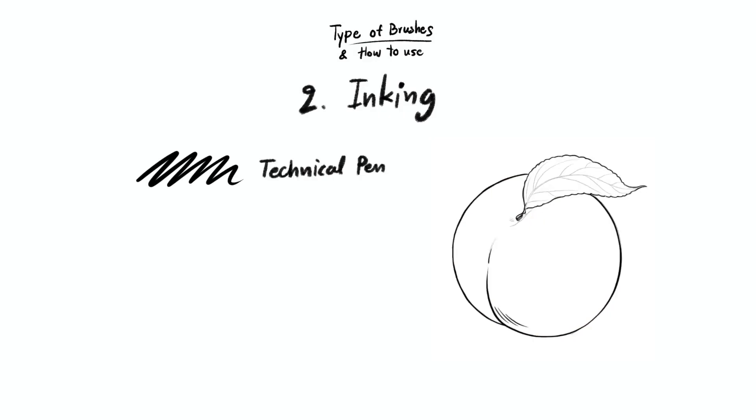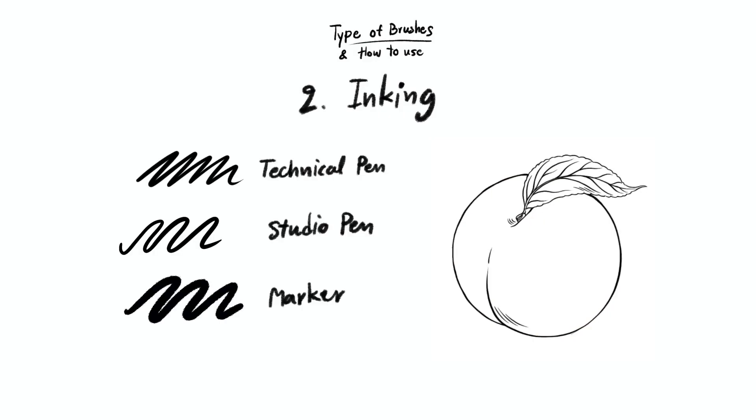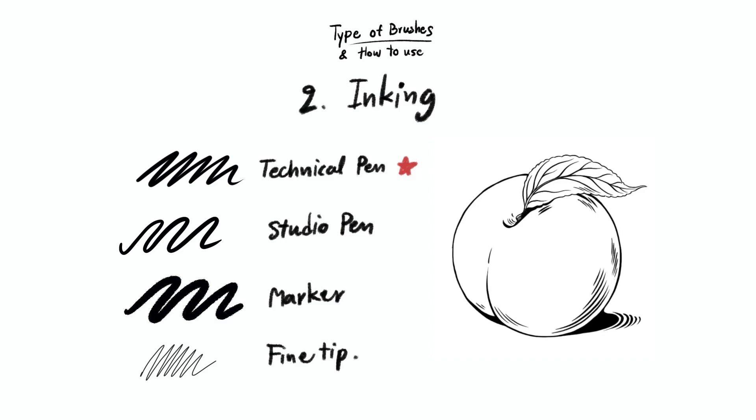The next group is the inking brushes, which we use to draw line art over our sketches. It's suitable for people who like ink style or use a pen to draw. In addition to ink drawing, I also use it to create shapes for filling the colors in. Usually, I'll use the technical pen brush.